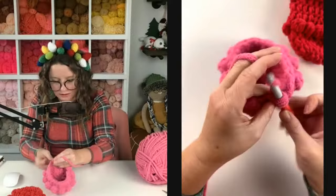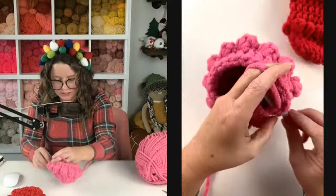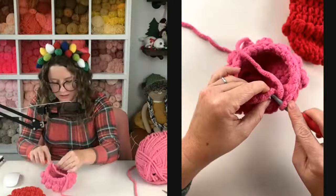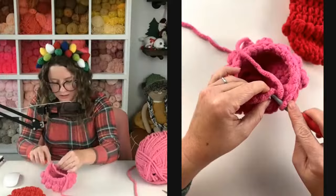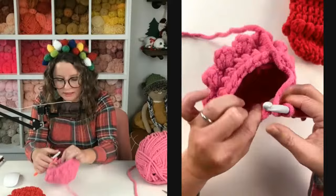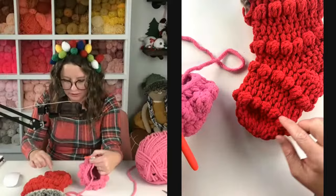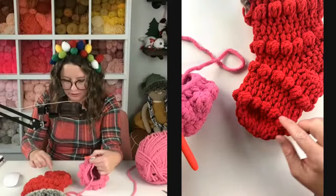We're almost to the end of this row — two more stitches. We should be ending in the top of a single crochet because of the way the previous row is. Join it to the top, chain one, and do not turn your work. Go join and chain one and don't turn — we're going to do another row of half double crochets. A little pro tip: if you want to change the look of your stockings, you could work into the camel hump for the next row and you will get a horizontal line right there that looks like the tops of your stitches pooched out on your work.